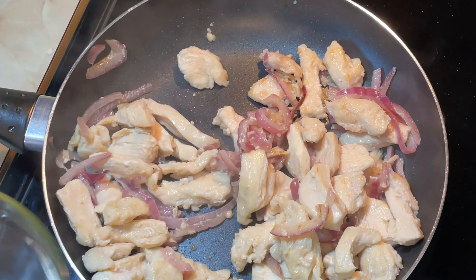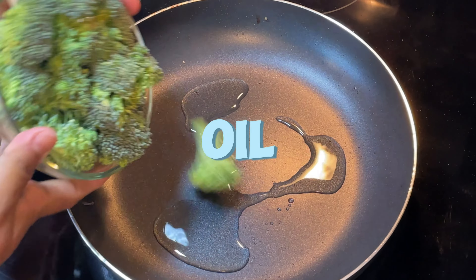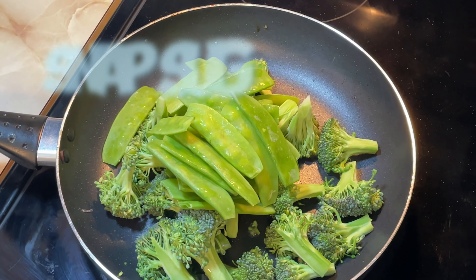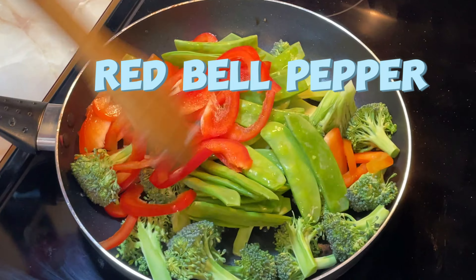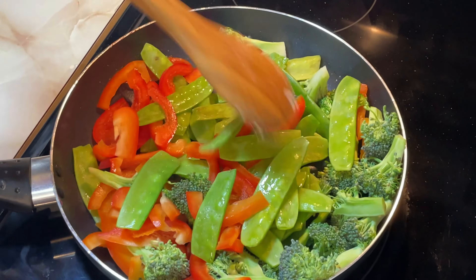Transfer chicken to a bowl and set aside. In the same skillet over medium-high heat, heat the remaining 1 tablespoon oil until shimmery. Sauté broccoli, sugar snap peas, and red pepper 5 minutes until vegetables are crisp tender.